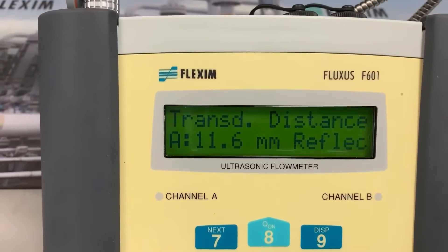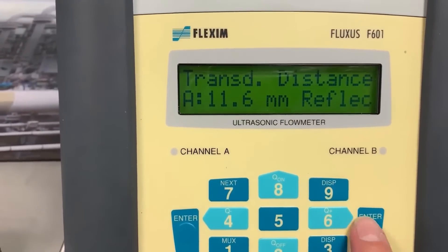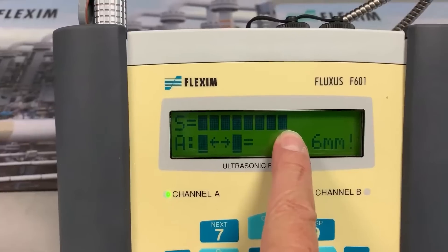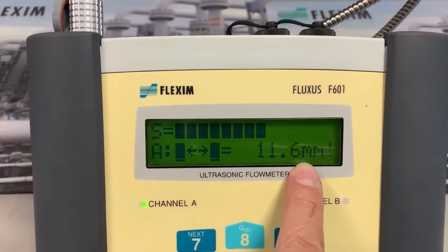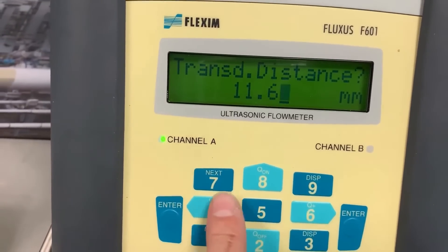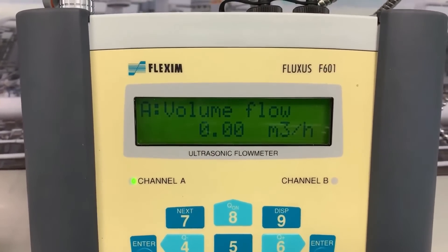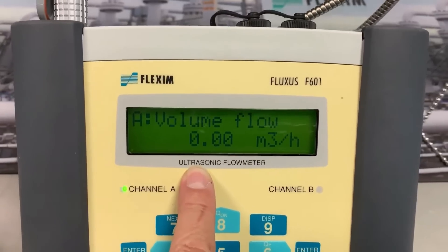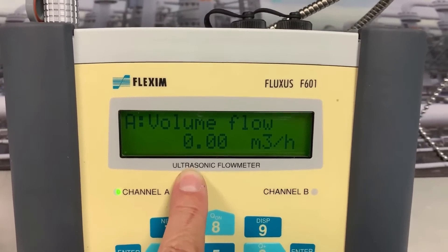We've installed the flow meter with the transducers and been told 11.6 millimeters reflect. There's my signal — that's a fantastic signal strength, so we know this is going to be a great measurement. It's also asking: did I really measure 11.6 millimeters? As I said, I can't measure that accurately, so I say no — I installed 12 millimeters. The flow meter just tidies up that small inaccuracy. Now the flow rig is not on, so we're measuring zero flow — and look at that! There are many clamp-on flow meters where you need to manually zero the meter because they haven't been pre-calibrated.